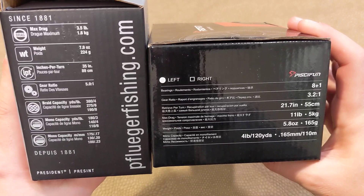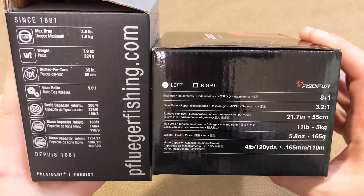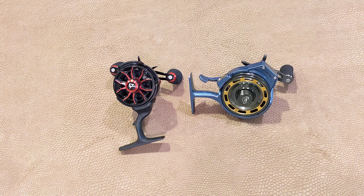The only difference I think I can see on the box is that the President doesn't list its bearings, and that's a 5 plus 1, whereas I can see on the Carbon it's an 8 plus 1. Beyond that, there's all the information you need if you need to pause it or whatever and look it over.